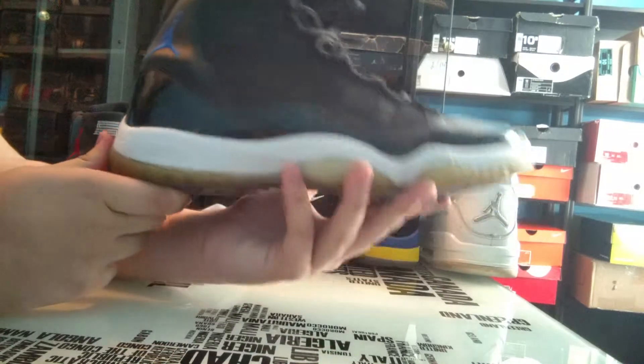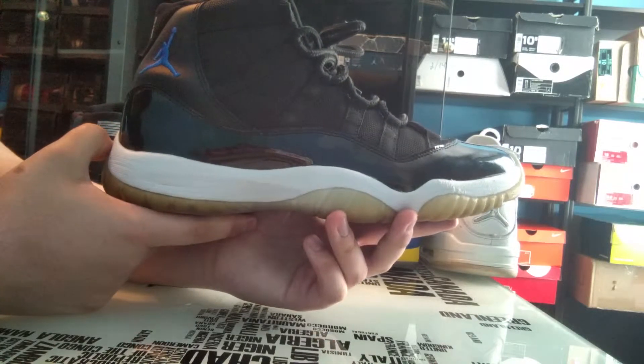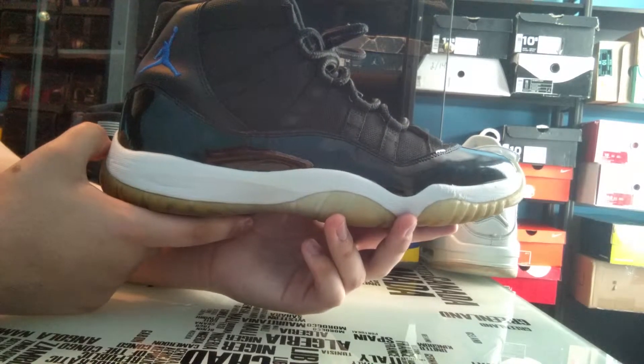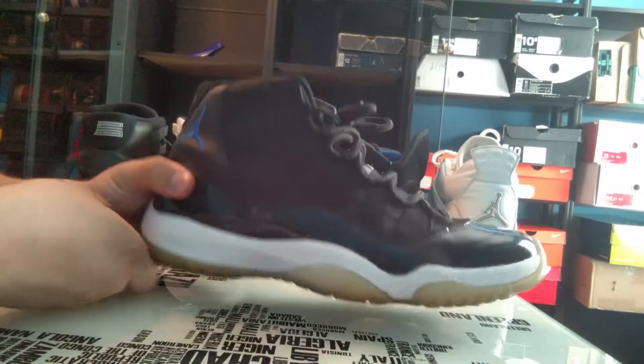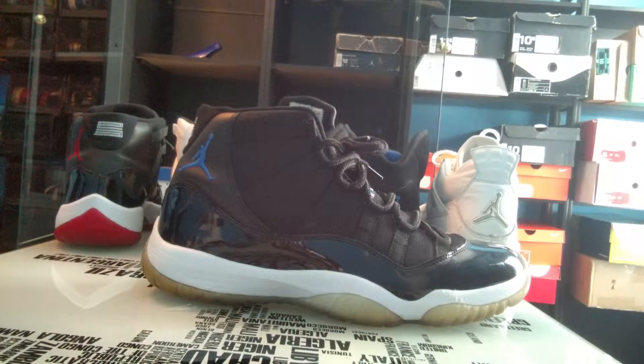I wouldn't be surprised if this gets retroed soon, maybe even next year. Ever since 2006, when the DMP 11 dropped, there's been a new Jordan 11 release every year. The Bread came out with the Countdown Pack in 2008. 2009 had the Space Jam retro. 2010 had the Cool Gray. 2011 had the Concords. 2012 had the Bread again. 2013 had the Gammas, which was the first new colorway.